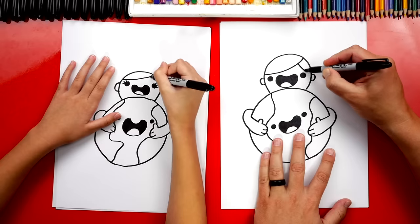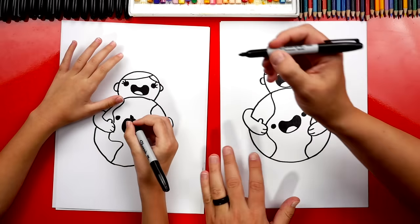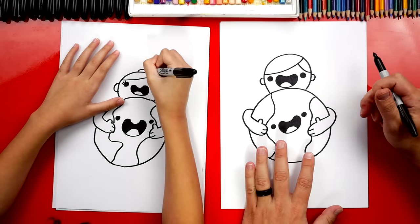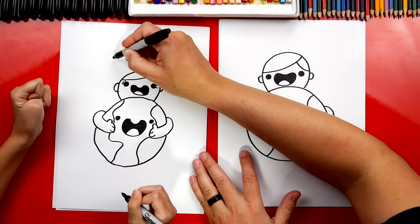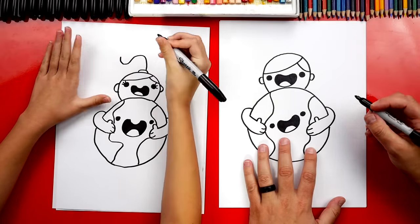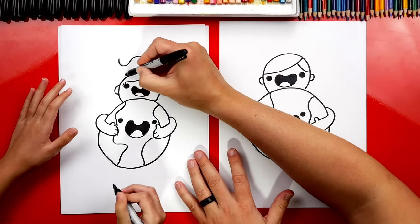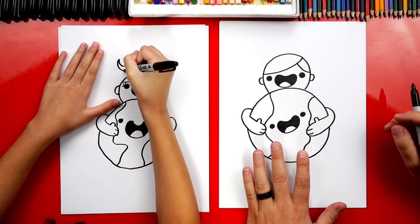I'm going to draw another curve that comes down on the other side. You could draw a little rainbow line right there for the scrunchie. Then you could draw an S curve that comes up, back down, and curl at the end. You could leave it just like that, or draw the bottom of the ponytail coming down — either way is perfect.